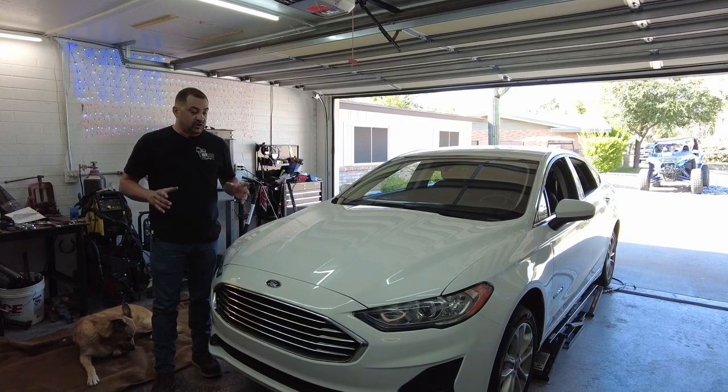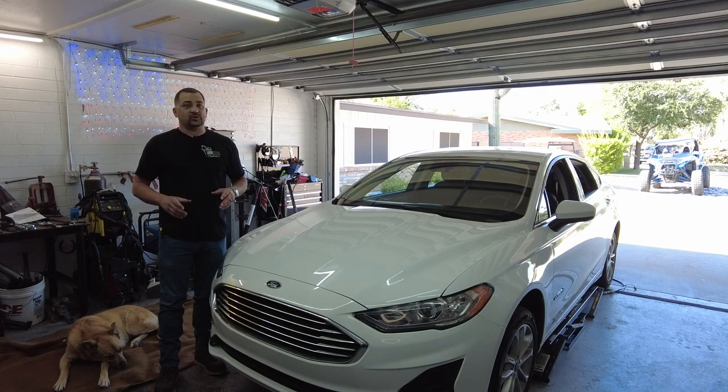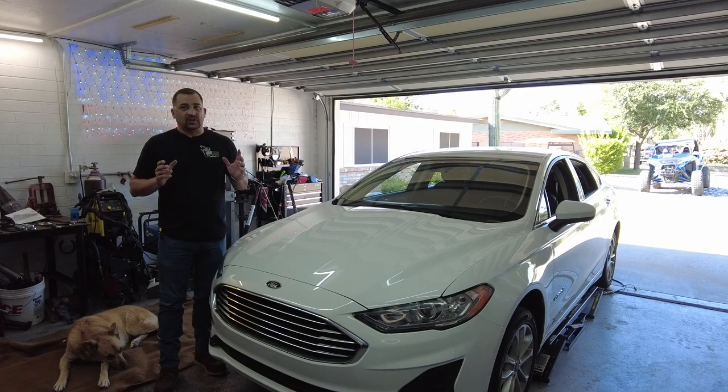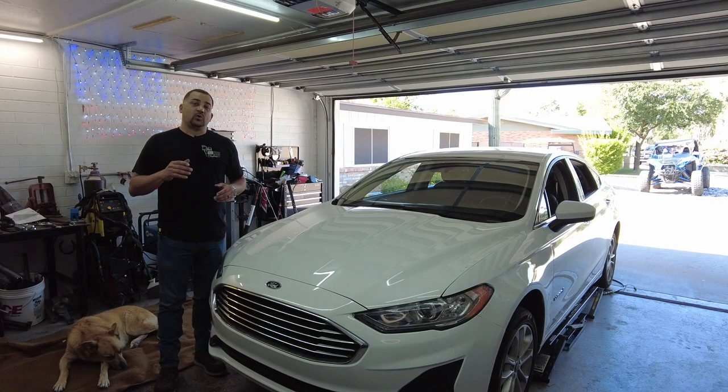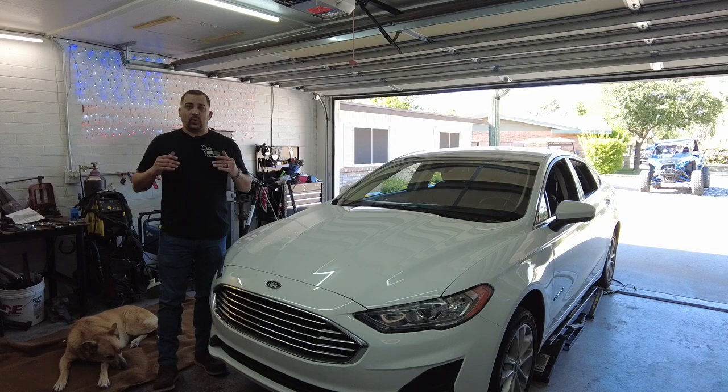So hopefully this video isn't too long — it should be relatively easy. The base plate we're going to install is a Blue Ox 2864. It's the same brand I put on my Durango, so it has the same connections with my tow bar. I really like how it installed on the Durango, and this is one of the few base plates that says it will work with the adaptive cruise control, which my Ford Fusion has. So let's go ahead and jump right into this installation.